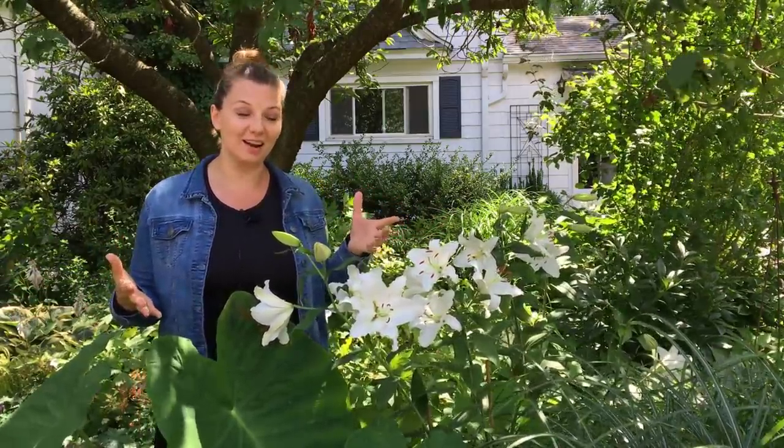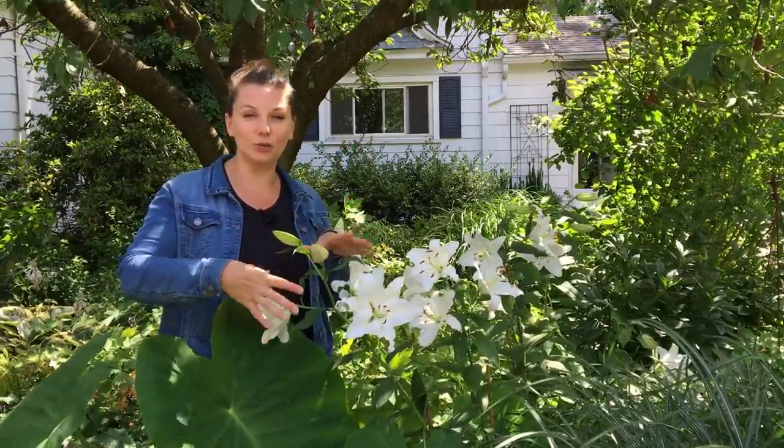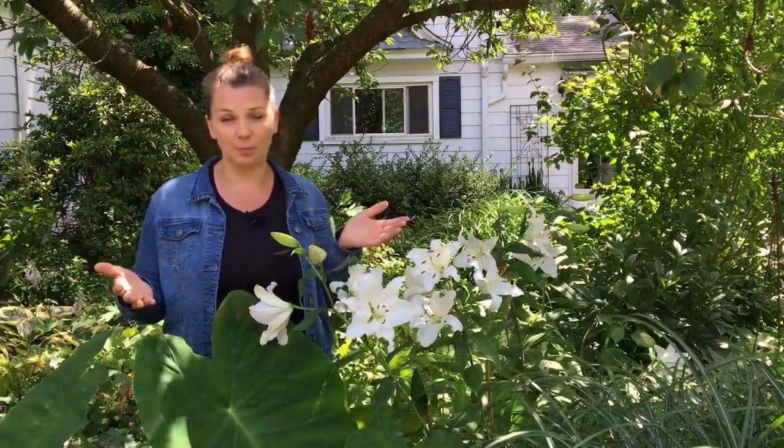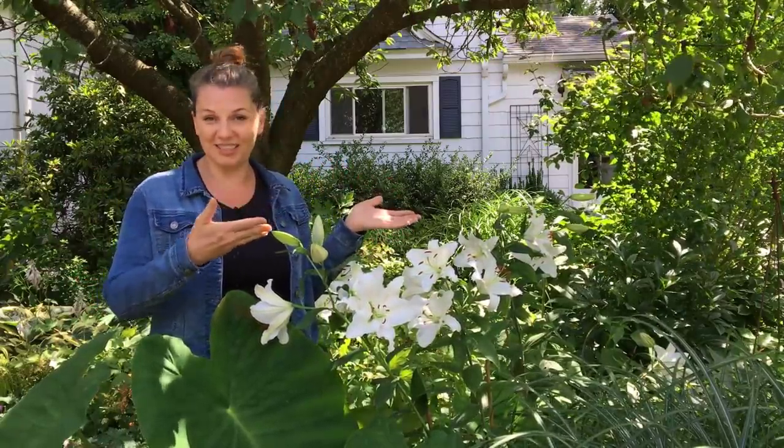I fertilize all of my gardens early in the spring with a nice compost layer. For the lilies specifically, I also fertilize them with a 10-10-10 fertilizer early in the spring, and then again right as they're about to bloom to get bigger and more flowers. Other than that, they can grow in shade and in sun — they're very versatile plants. I have these in the shade here, and I'd love another patch out in the sun to create that connection in the garden.